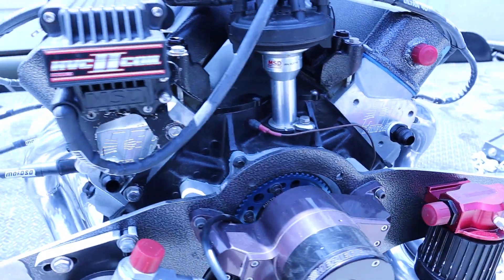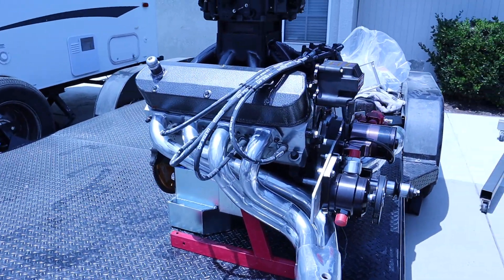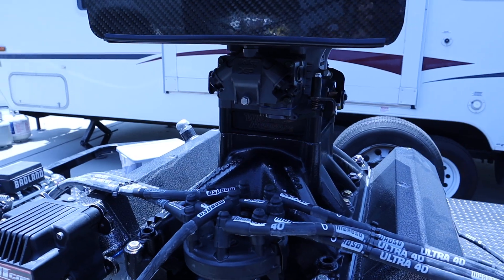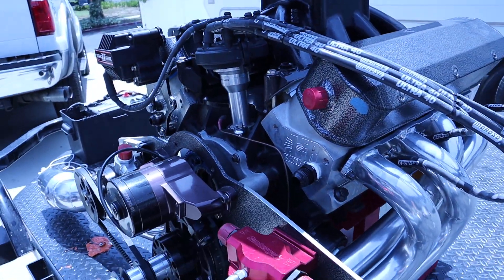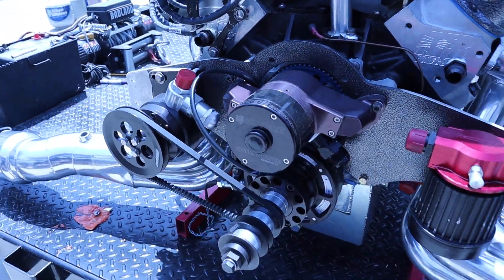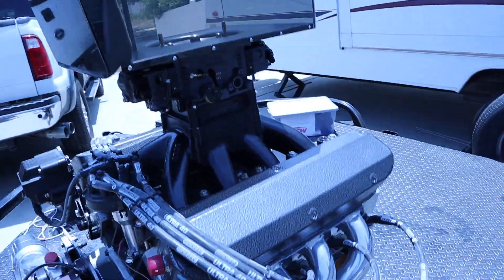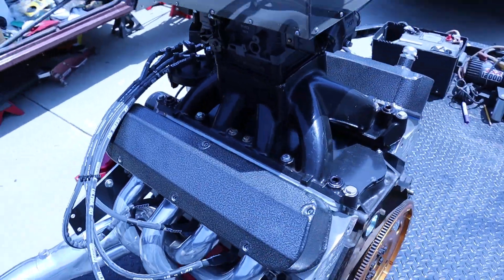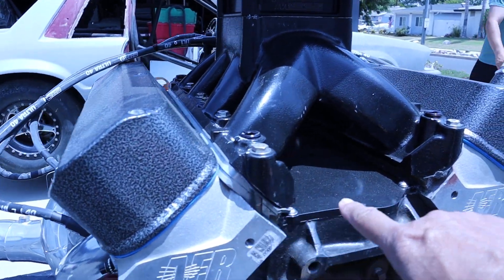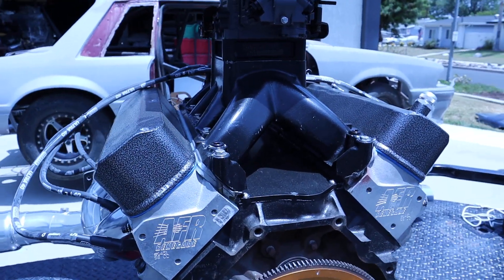It's got a front-type header system and a single dominator on a 2828 intake manifold, with a water line, oil pump, and external oil filter. On the back you can see the spacer on the intake manifold — first one on an AFR that's done that. You can see the anchor plate keeping the block from splitting.